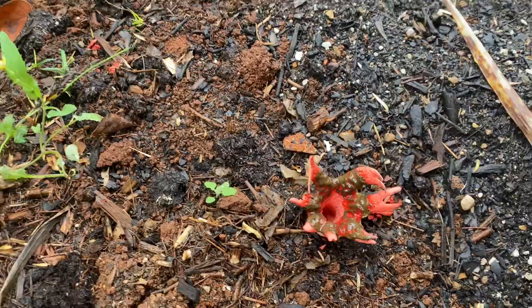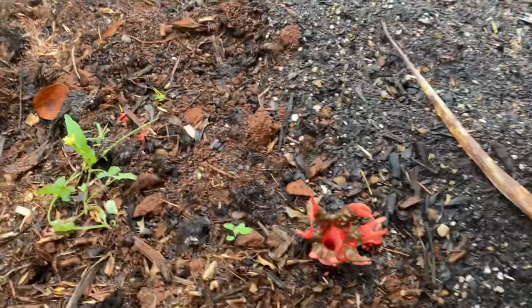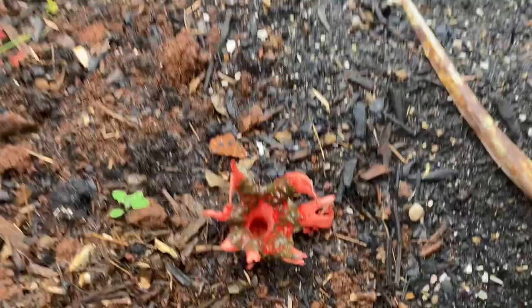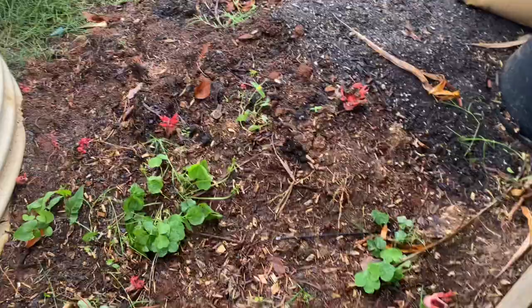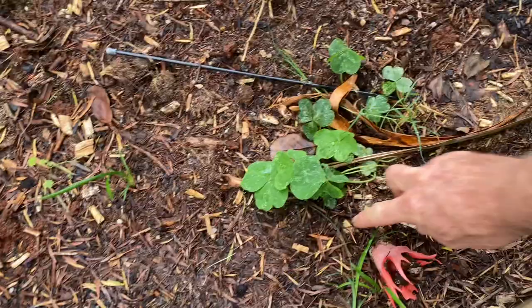G'day everyone, Scott here from One Green Thumb Gardening. If you've ever seen one of these stinkhorn fungi growing in your garden, or if you've ever smelt this pungent smell that smells like cat shit — I call these cat shit fungus because they are just rancid — it's just a fungus that grows in your compost.